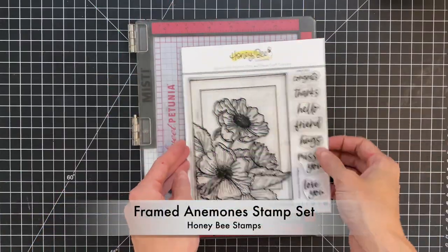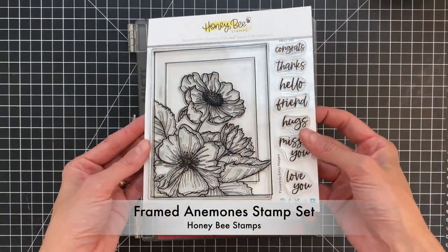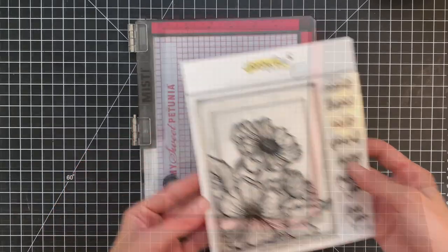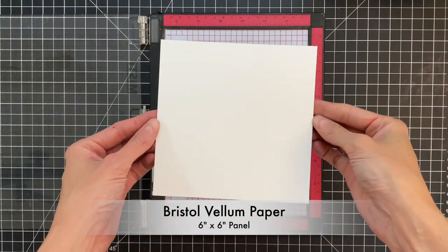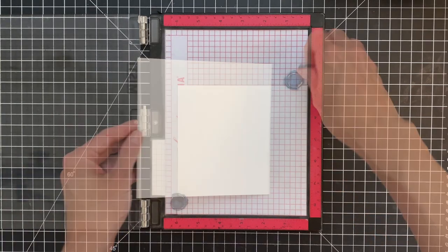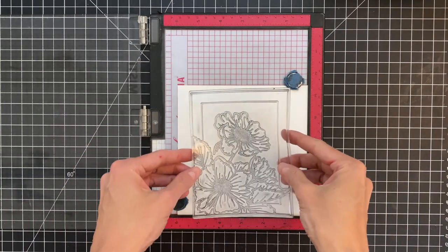For today's card, I'm going to be using the New Framed Anemone Stamp Set. This is a gorgeous floral set — I love the frame, it's really a unique design. I'm going to use a piece of Bristol paper; this is Bristol vellum paper, though Bristol Smooth will work as well. This is a 6x6 panel of it.